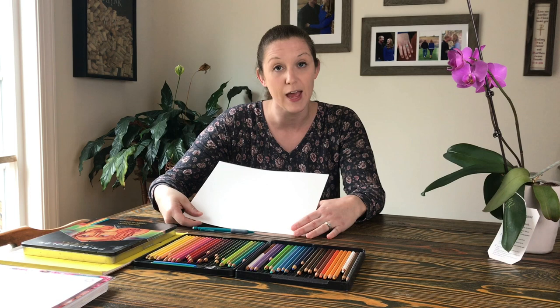Hi Pearson Pandas! Welcome to Art at Home with Mrs. Tomsko. Every Tuesday and Thursday I'm going to be posting some videos for simple projects that you guys can do and draw at home. Our first project for this week is we're gonna try to draw a Pearson Panda. We're gonna be working with white paper — if you can find a clean white paper that doesn't have any lines on it at your house, that would be really great.